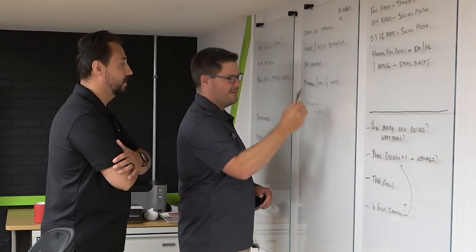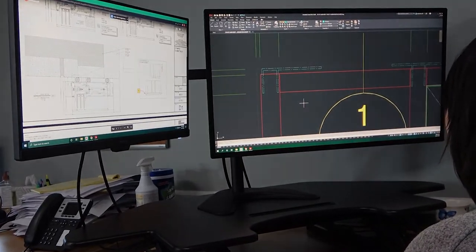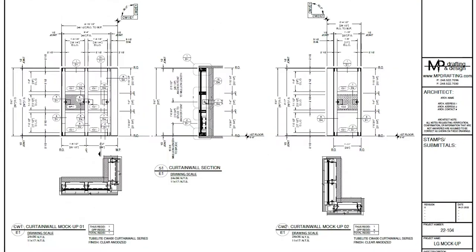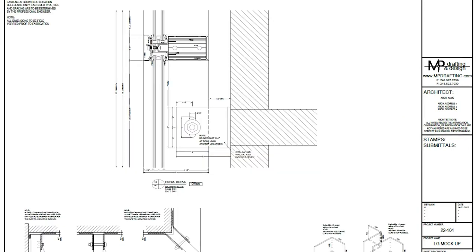After a couple of days of meeting and planning, we decided on the size, the products, and most importantly, a list of all of the items we wanted to include. From here, his drafting team got to work. They created a set of shop drawings for us to review. These would be instrumental in all of the following steps.